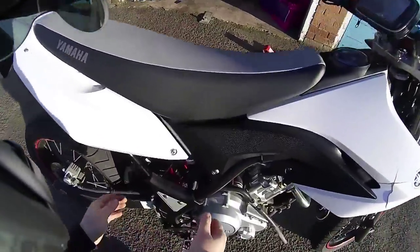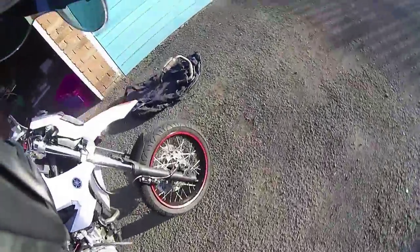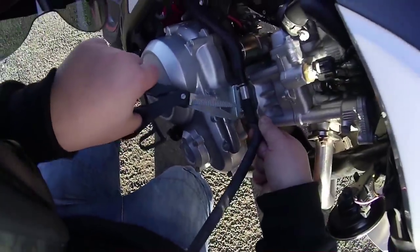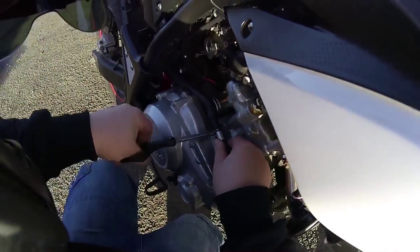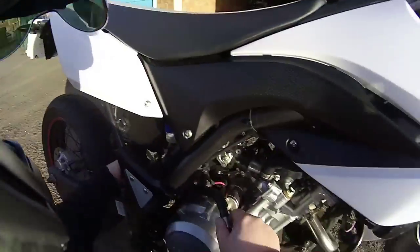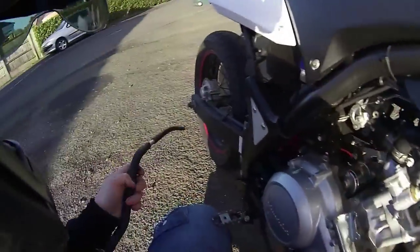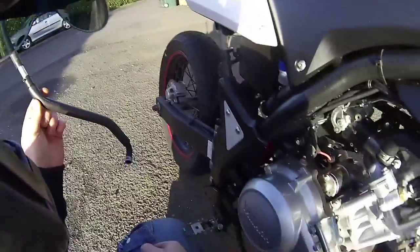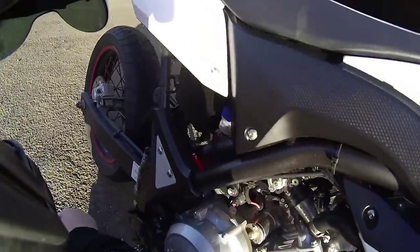Now what we need to do is remove this pipe here. This pipe is the AIS valve pipe. Basically what it does is it takes air from your air box and pumps it out through your exhaust. It's all for emissions purposes — makes the bike a bit cleaner — but it doesn't do your performance much good, so yeah, it can go in the bin.